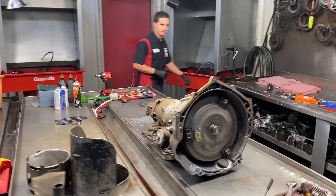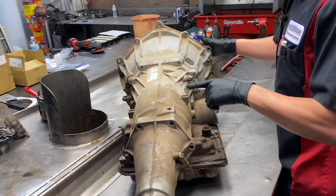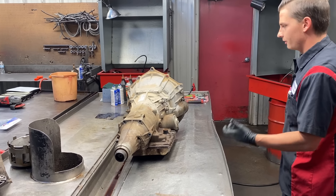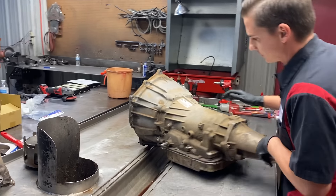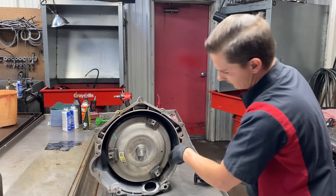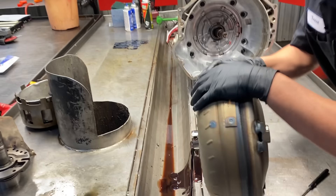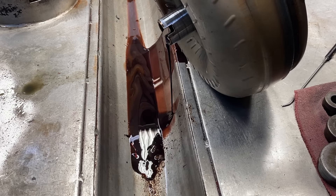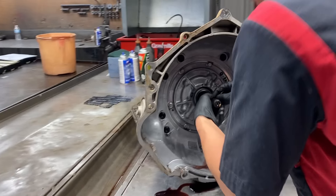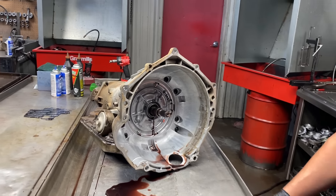Let's check out this 4L65E - this thing has 138,000 miles on it. I'm pretty sure it's all original. We've got some orange marking on it, which is kind of weird - normally you don't see that from the factory. I don't know if this is a junkyard unit or really what it is, but I know it's nasty. Let's get our converter out first. We don't have any clutch burn on the back, but if you look at our fluid - it's just bad.